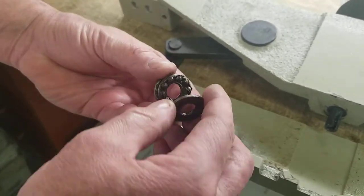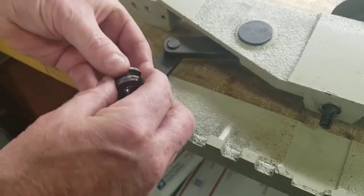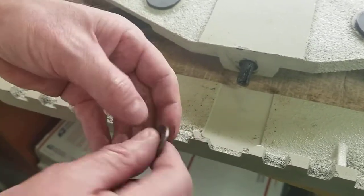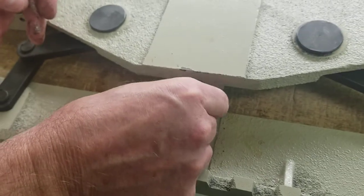You get washers on both sides with a groove in them for the bearings — it just sandwiches it. One washer goes here; you can see the groove there. It's flat on one side, smooth on this side, with a groove for the bearings on that side. Put it in here, groove down.